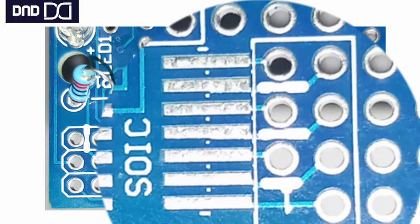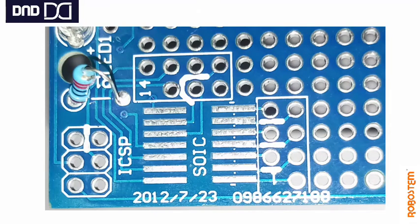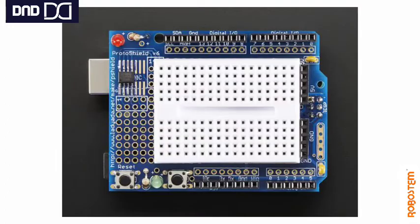You can clearly see which leg of an IC is connected to which grid point. You can see how they are connected from pin 1 to 14, and these pins 1 to 14 are separately marked with a white color box so that you can identify them easily.